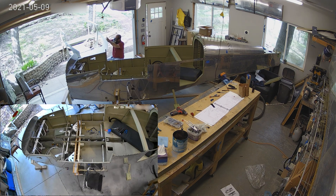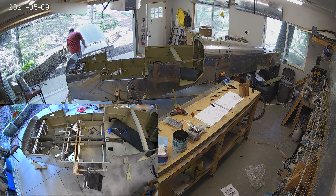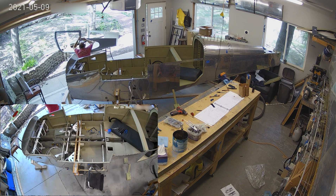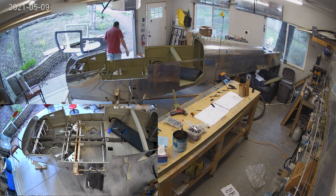It's a lot of trimming. I'm not going to lie, it's sort of tedious. And so Vans ships you this big fiberglass part with the fuselage kit.